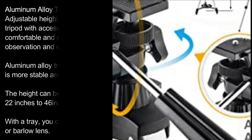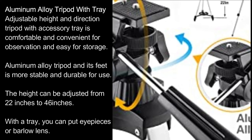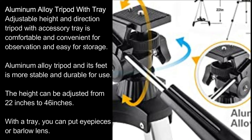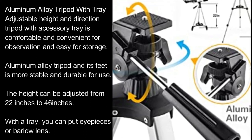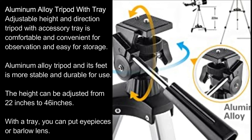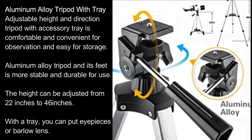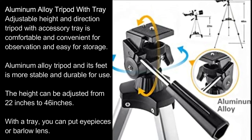Aluminum Alloy Tripod with Tray: adjustable height and direction. The tripod with accessory tray is comfortable and convenient for observation and easy for storage. Aluminum alloy tripod feet are more stable and durable for use. The height can be adjusted from 22 inches to 46 inches. With the tray, you can place eyepieces or the Barlow Lens.